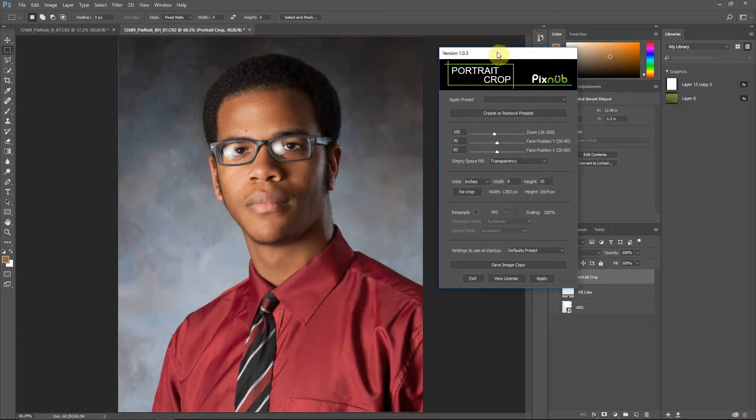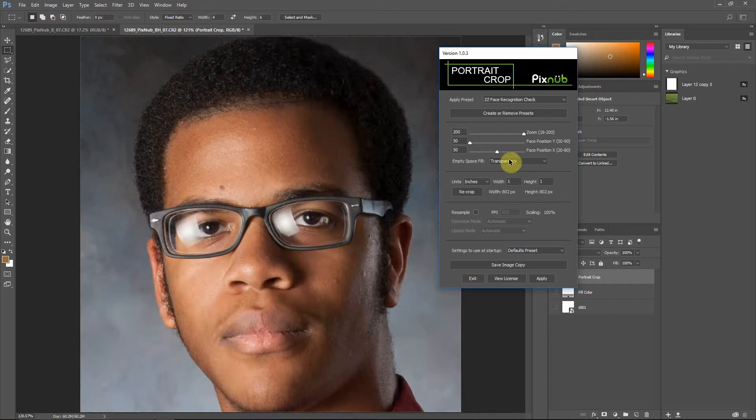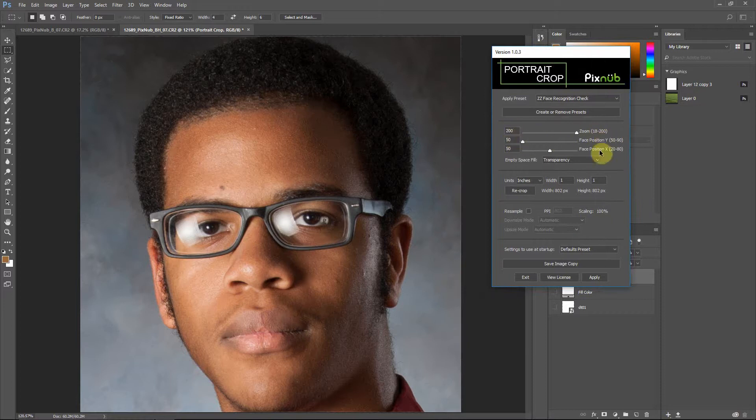It's probably easiest to just demonstrate by going to the face recognition preset. All this preset does is set the settings for your zooming and positioning — it's a quick way to check how well it's recognizing the face. This puts the zoom at 200, the X and Y coordinates at 50-50, and sets the crop to a square. You'll always see spacing on each side of the face because nobody's face is square, but what you want to look for is that the size of the head roughly fills the frame from top to bottom — from chin to the top of the head — at a zoom of 200.